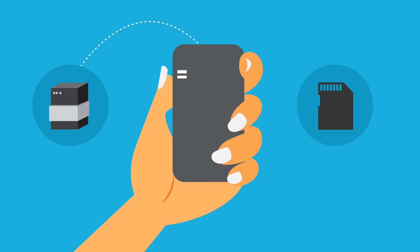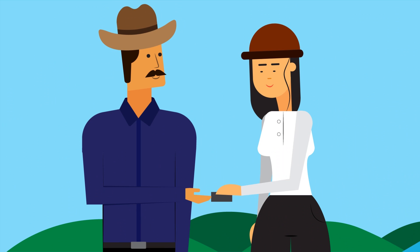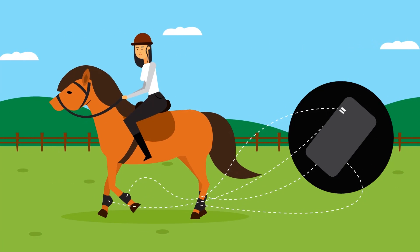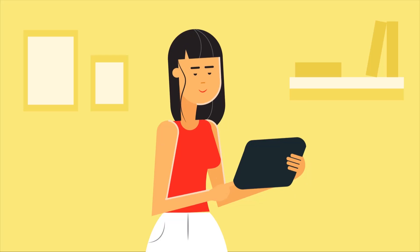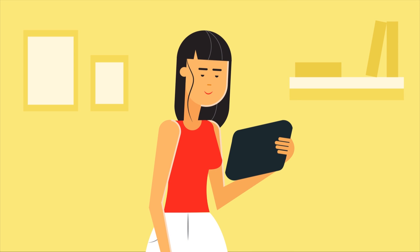The controller records data from nodes and stores it on a micro SD card. It has a recording range of up to 1.2km, so you don't have to carry your phone or controller with you when you are riding. All riding data is transferred wirelessly from all four legs in real time and stored securely on the controller. You can transfer the data from the controller to your mobile or tablet for analysis.